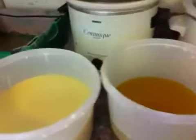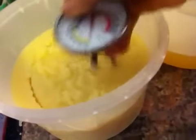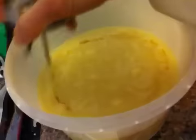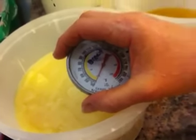It's a hundred. I think I can use it. Now my oils have cooled. That's about a hundred too, I guess. Okay, I guess it's ready.